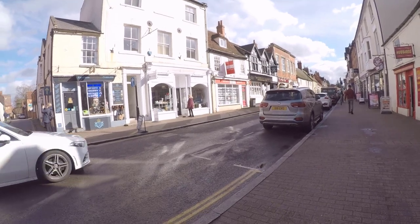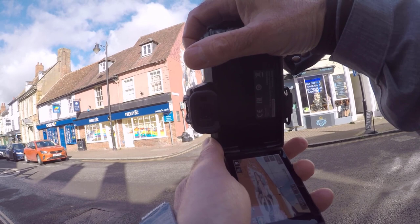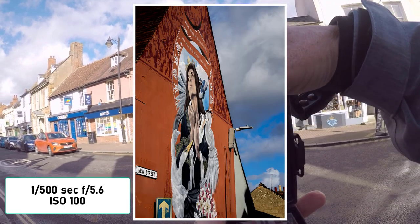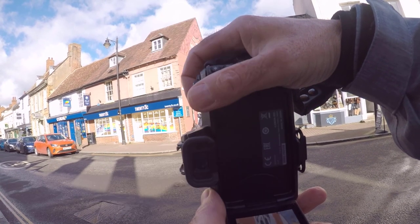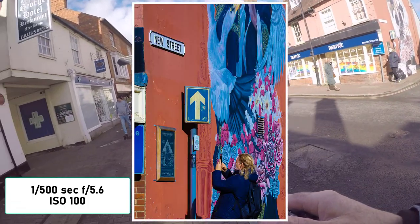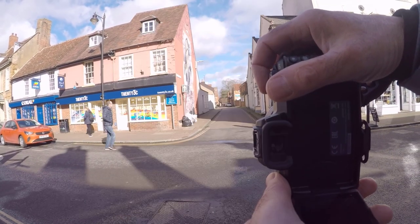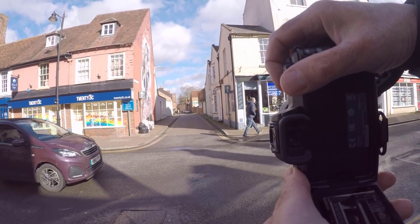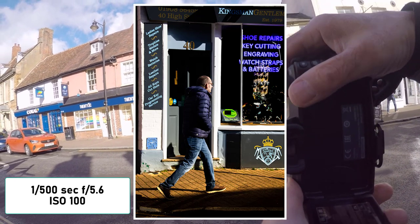Then I decided to take this mural that I saw on the wall because it looked really nice and colourful. As I was taking it I saw that lady with the mobile phone come along and take a photo - she was taking a photo of the road sign or a little sign underneath it. I thought that would make a nice shot, nice and colourful. And then there's a chap just walking in front of this shop - I wanted that one again, going through the shadows with that nice colourful shop in the background.